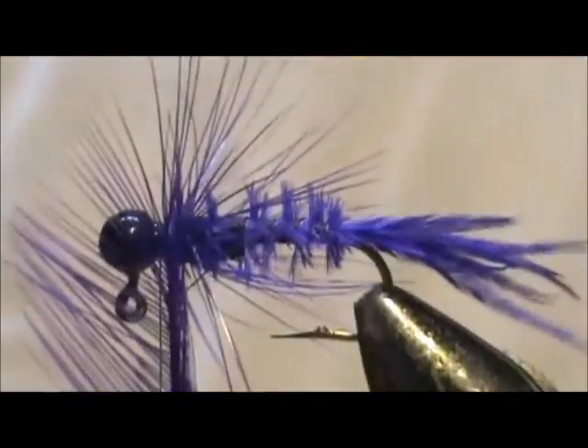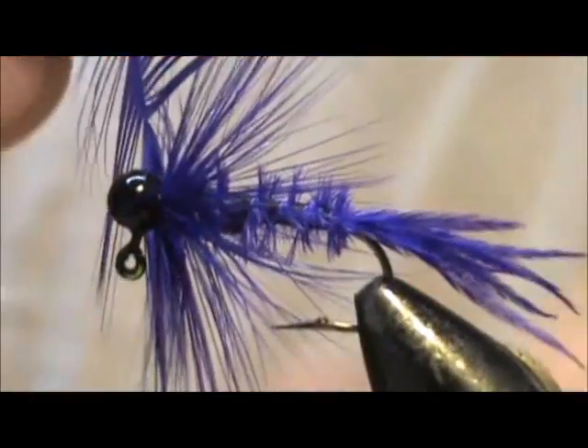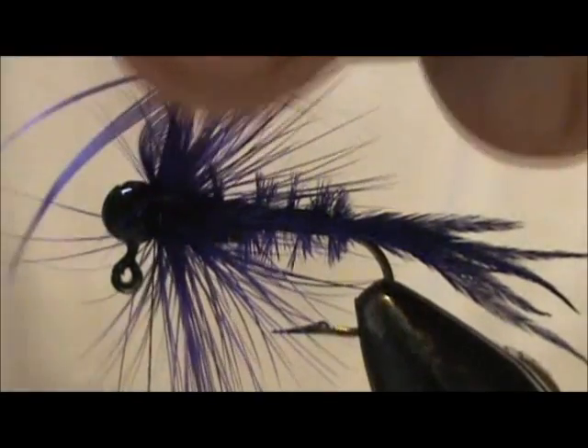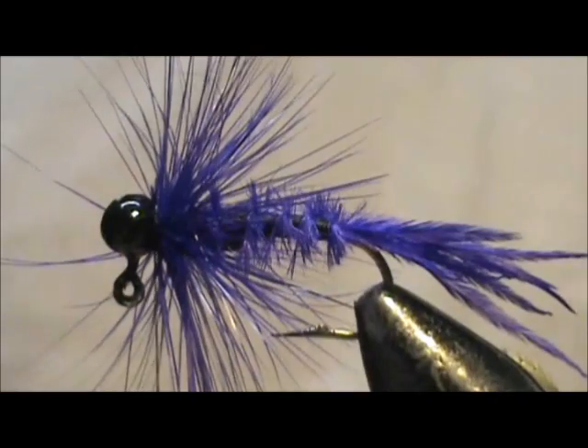Then we're going to wrap it and stroke the hackles towards the back as you go, wrapping right up to the ball itself. We're going to tie that off and remove the excess. We can take any hackle barbels that were sticking forward and just pull them back, and give it a few securing wraps right in the back of the jig head.